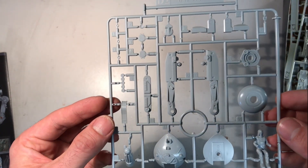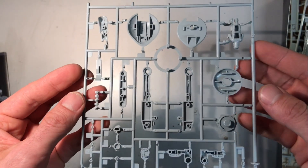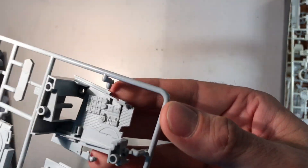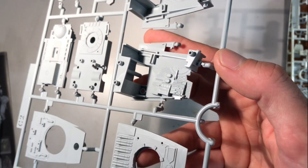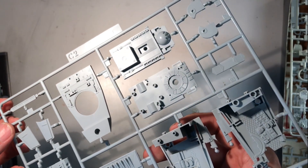A second sprue which is almost the same. Here is the third one, on which you have a lot of parts of the interior of the head and the outer part of the head. Really nice details — the top of the AT-ST with really nice details.